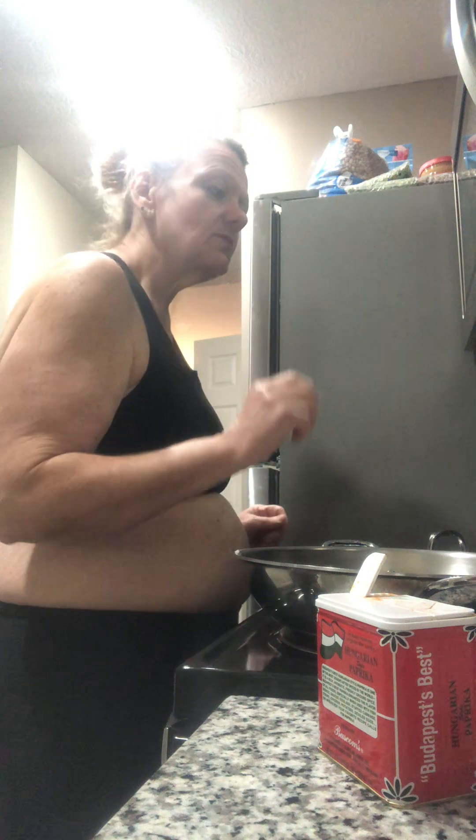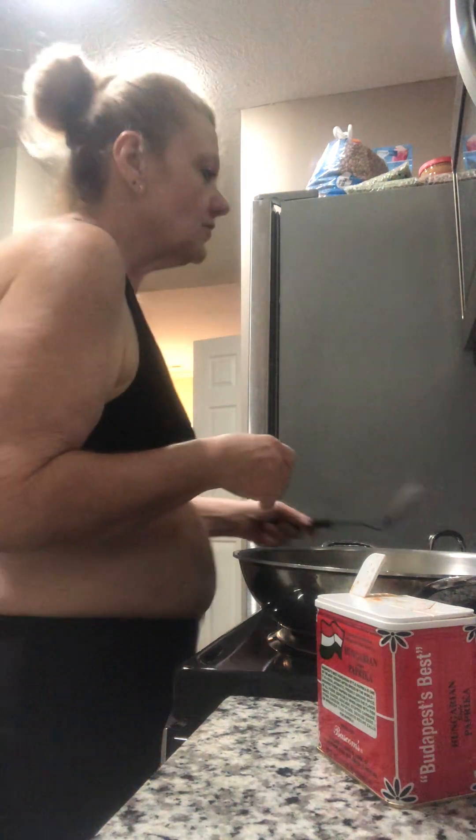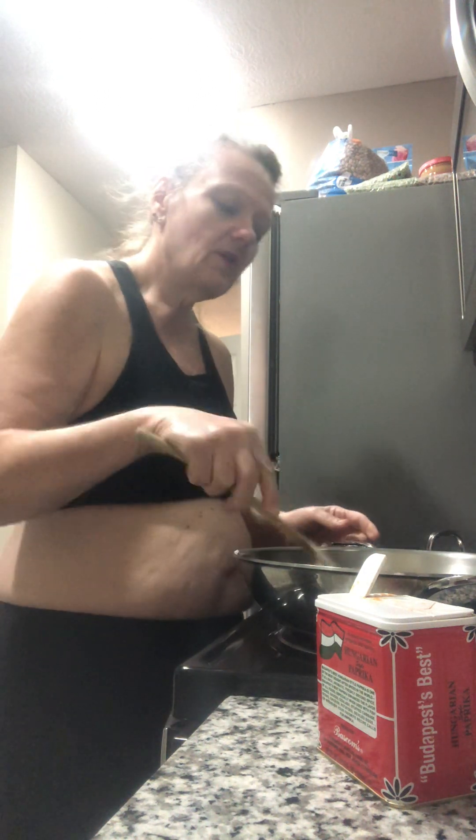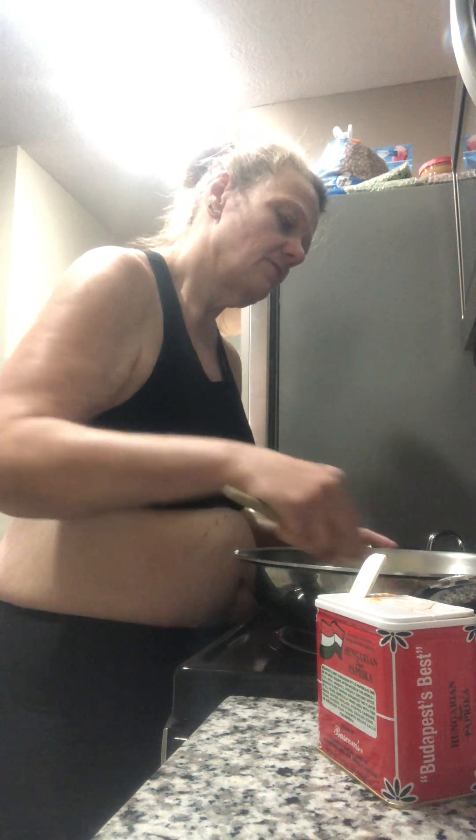Now I'm gonna sauté this first. Here's where it gets a little different. The American version — they sear the chicken — we do ours a little differently. We get this sautéed first and then we go ahead and do our chicken, put it in here, and brown it on both sides, because you've got to season it really well. You'll see what I use for the seasoning.